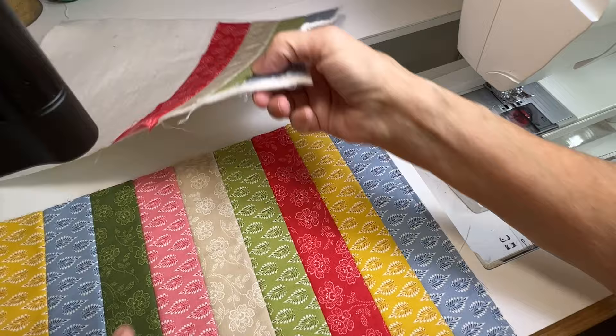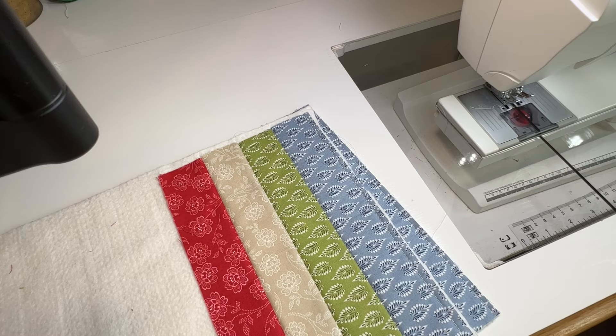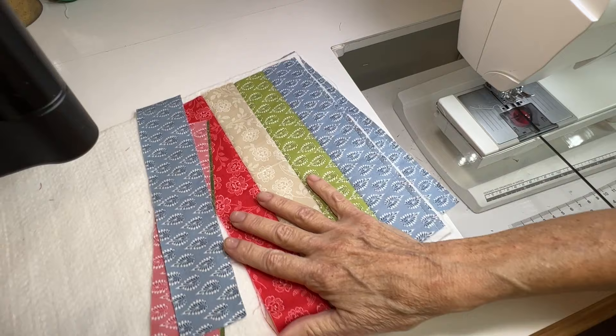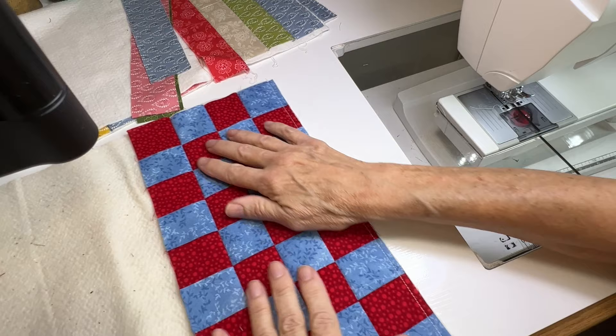So it's just a very simple, easy, quick method. Remember you can vary your widths — they don't have to all be the same. This happened to be about two-inch pieces from scraps I had, but you can go skinny, wider, wider, whatever you want. You can alternate skinny and wide — it's up to you.